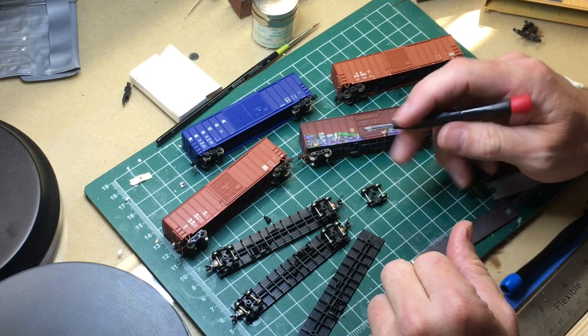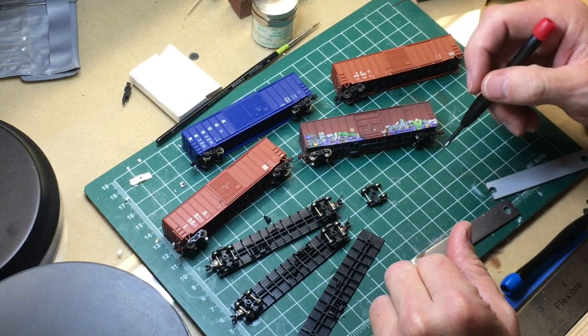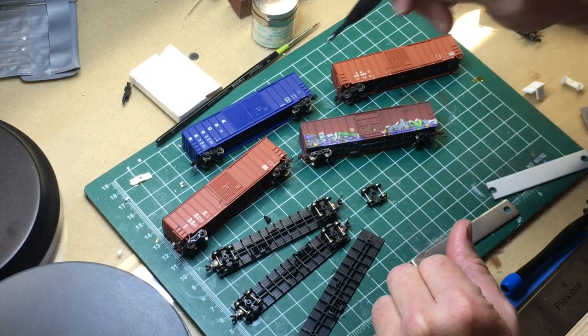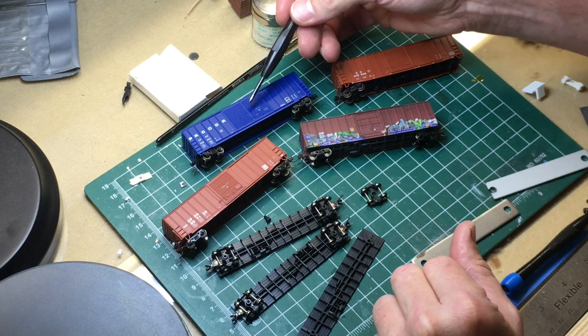Hey everybody, welcome to the workbench. We're going to do some 50-foot boxcar work today - we're going to address ride height and get some Micro Trains couplers body-mounted on three separate cars. We're going to start with this guy.